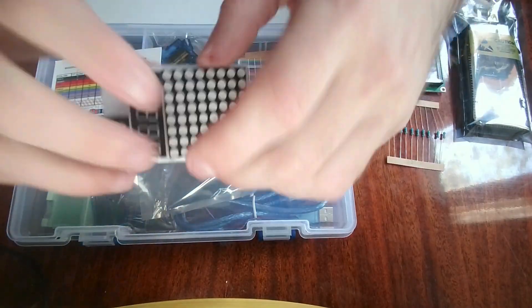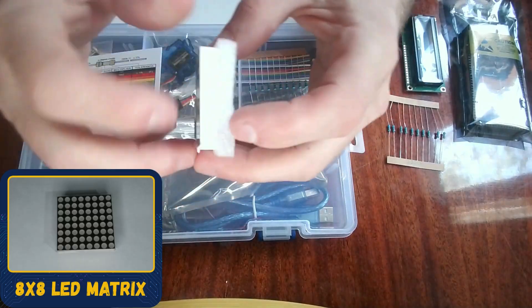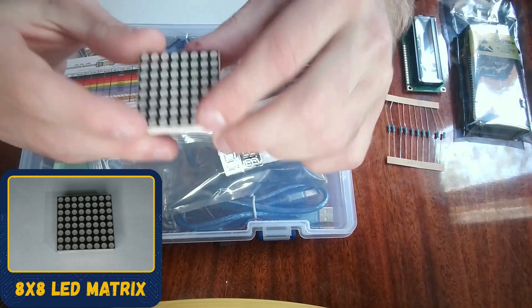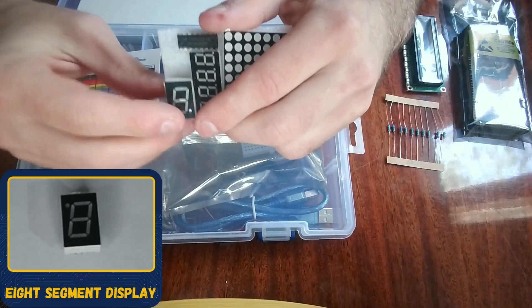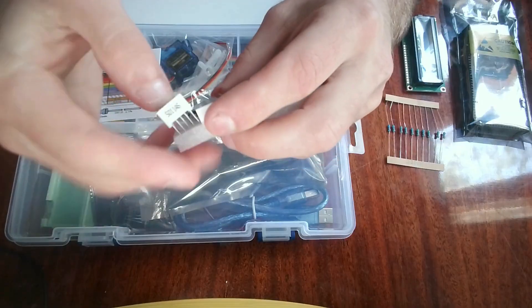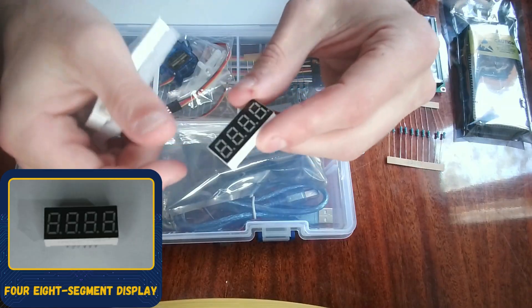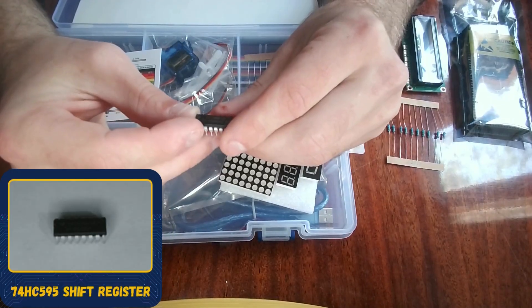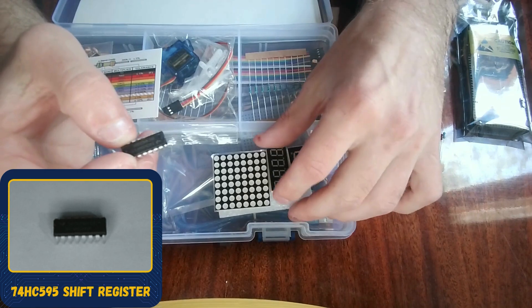Then we have multiple displays. This is the 8x8 LED matrix — you can see it has a lot of pins. I'll be showing you how to use these in upcoming tutorials. We also have a couple of 8-segment displays — here is a single 8-segment display, and here are four 8-segment displays all together in one unit.